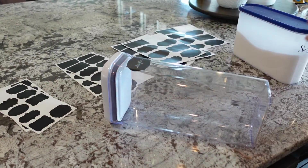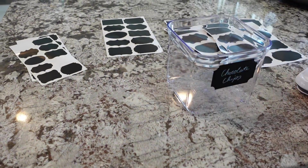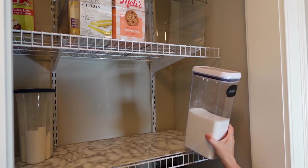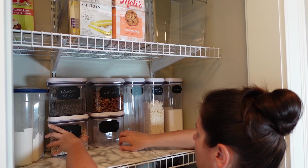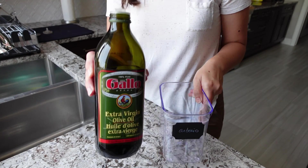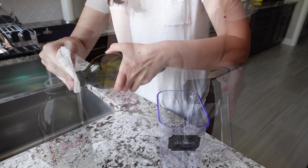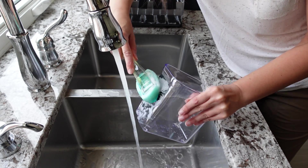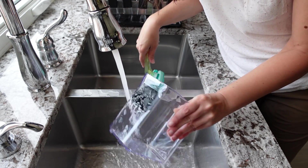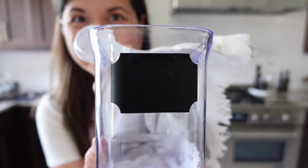When you first write on the labels it's really easy to wash off, but after a few weeks the white marker doesn't want to budge. I tried so many cleaners — Goo Gone, Dawn Power Spray — nothing worked. But then I rubbed oil on the label and washed it off with just dish soap, and that removed both the oil and the marker. I'm sure there's some science to explain it, but all I know is that it works.